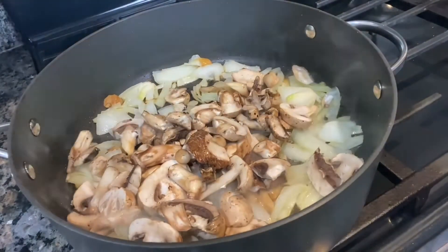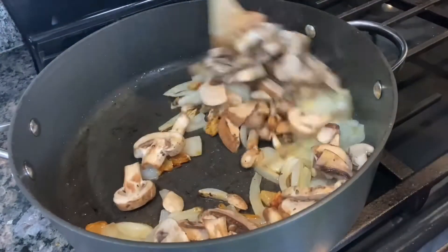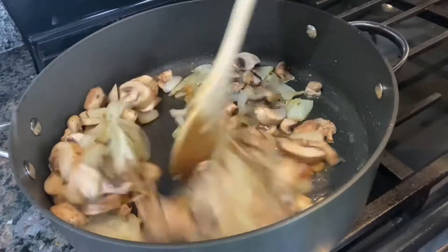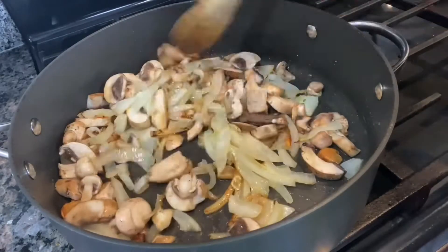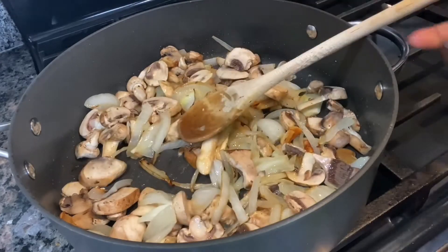And then after sautéing them, I'll be adding the mushrooms. Mix them well together. That should cook about five minutes.